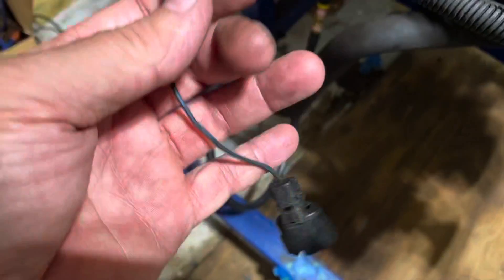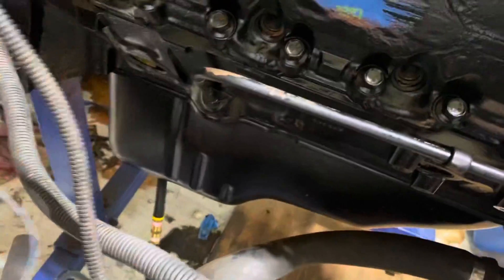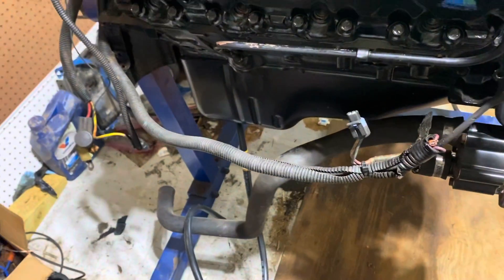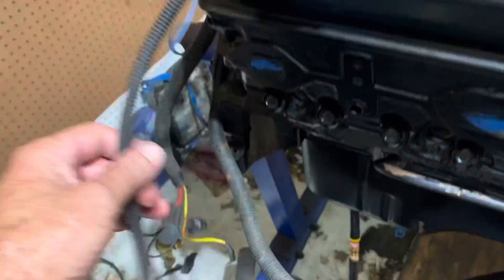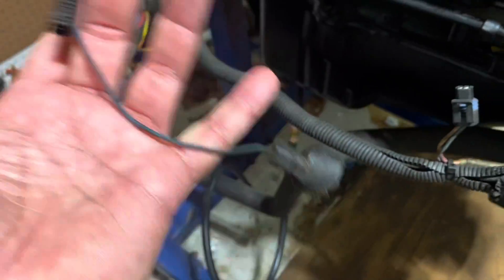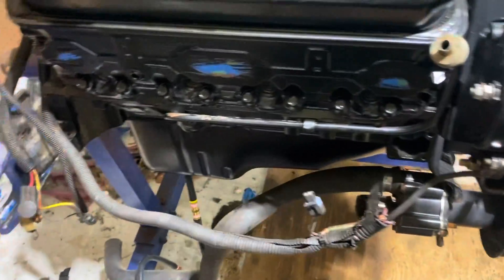This is a knock sensor connector — it connects to a knock sensor. I don't know exactly where it is; I've got to find it, but it screws into the block right about here, into the drain fitting right there. If I don't find one I'll have to buy a new one. The wires come out of the loom — I just have to put it back in the loom and take care of that. The knock sensor goes right down there.